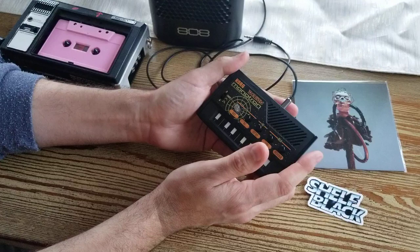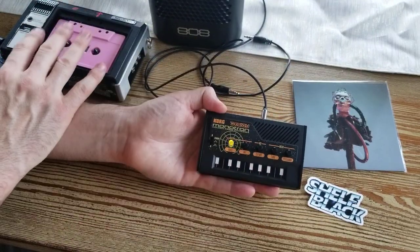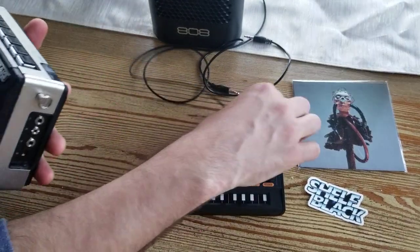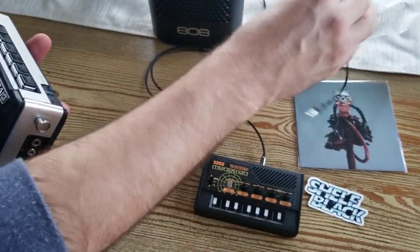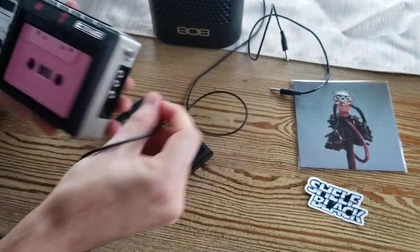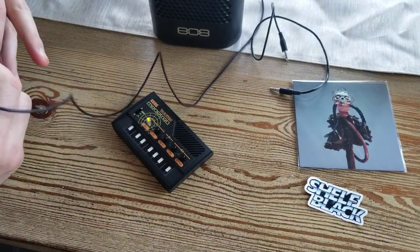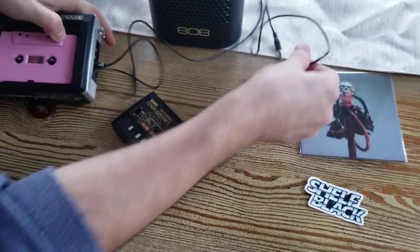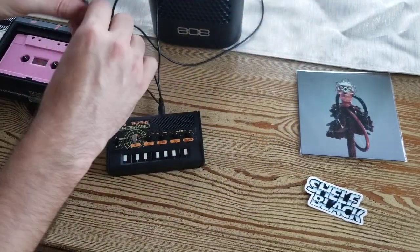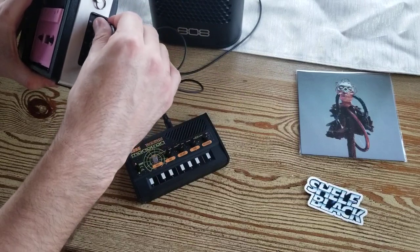Now I want to show you how you can use this with maybe something like this. Let me plug this bad boy in — talk amongst yourselves for a moment. We're going to plug this in and go through the out into the microphone in on this bad mamma jamma.